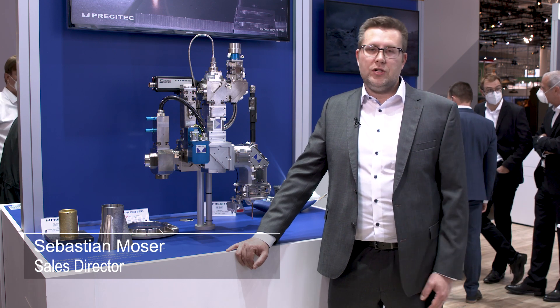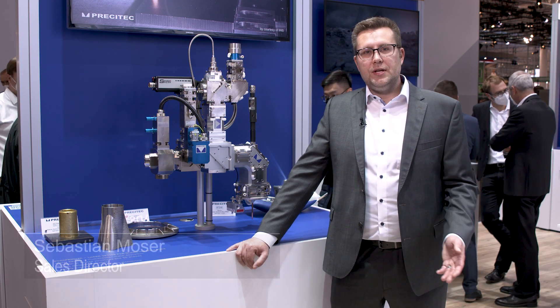Behind me you can see our Coexprinter, our DED head for wire deposition. Unique features of this head are the wire diameters we can use — anything from 0.6 to 1.8 millimeters.